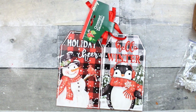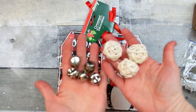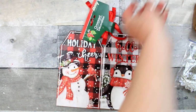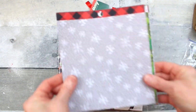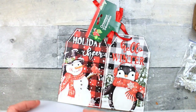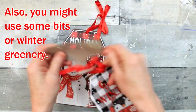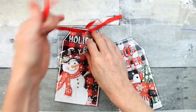You can use scrap paper, decorative paper, any types of bells and tiny ornaments that you have, twine, or ribbon. I'm going to use wrapping paper that I already have to cover these. We're going to start by just untying this ribbon — we can put it aside and use it again on something else.